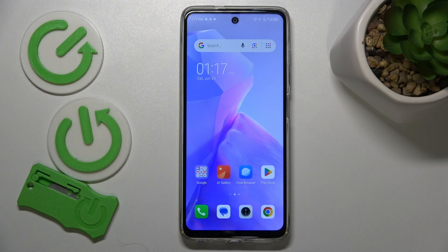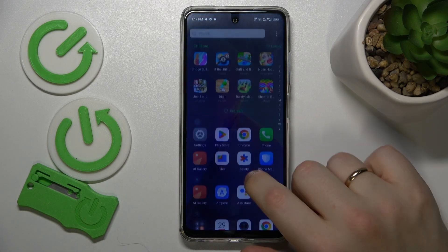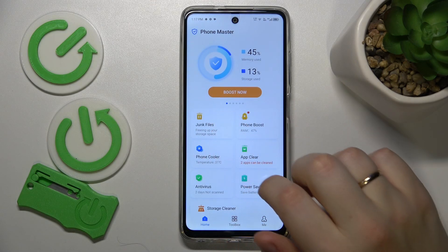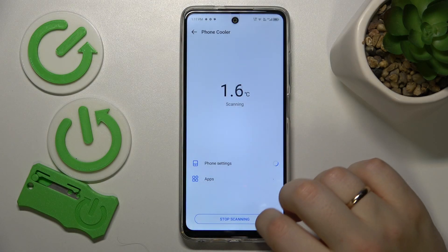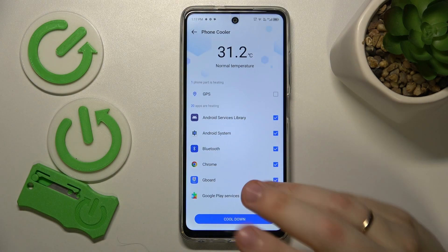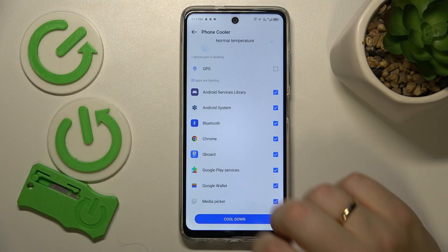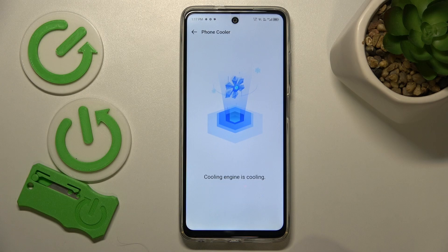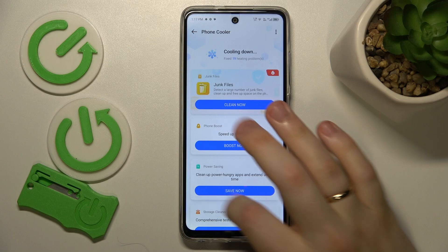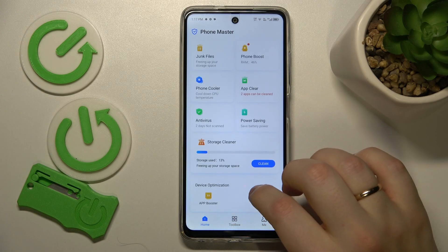If overheating has already occurred and you'd like to help your device cool down faster, you can do that by launching the Phone Manager app, then go into the Phone Cooler and simply allow it to do its magic and take the measures it needs to cool down your phone. On top of that, you can also switch on Power Saving mode to expedite the cooling even further.